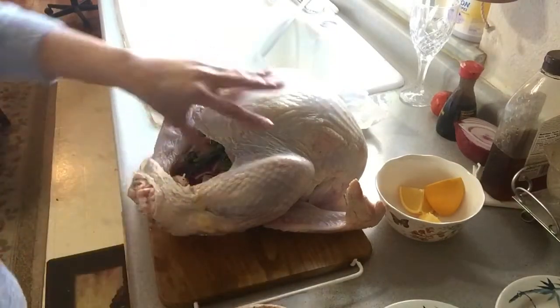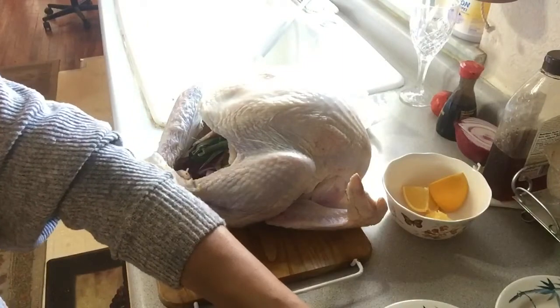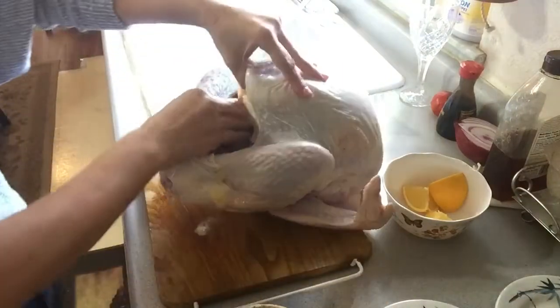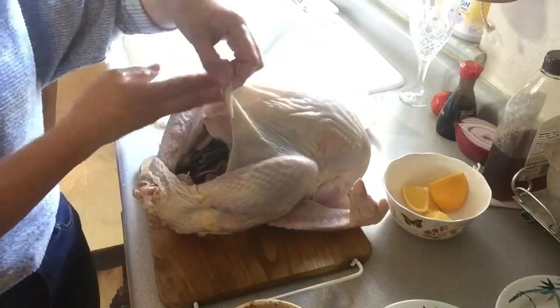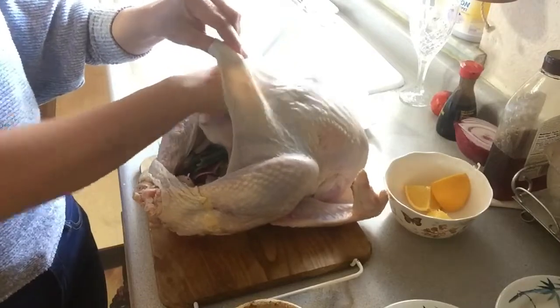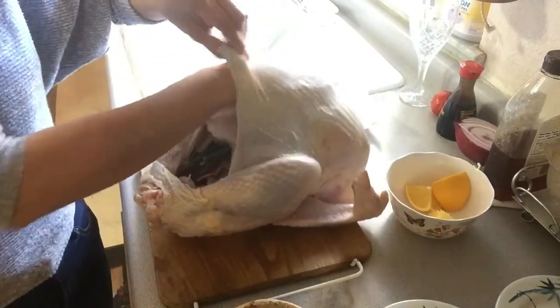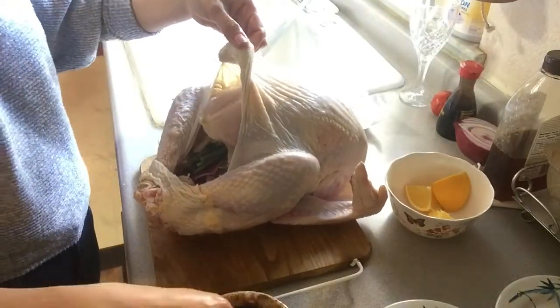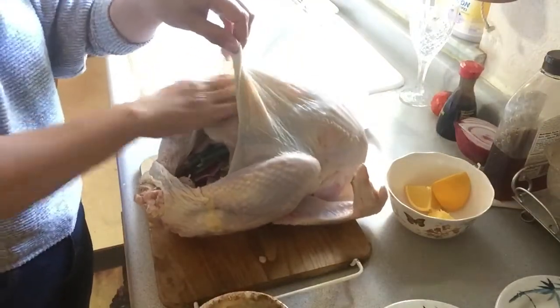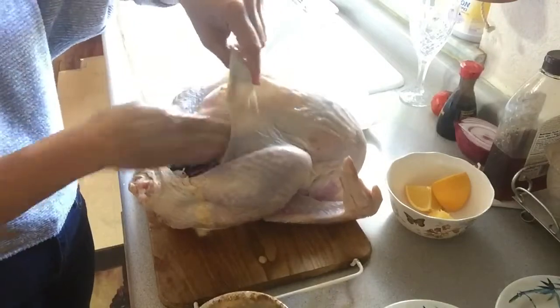I'm gonna put a chunk of butter inside as well — it's gonna be so yummy! So what I do is I open the skin underneath over here so you can put all your rub in there, so it would soak into the meat area.